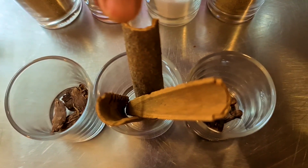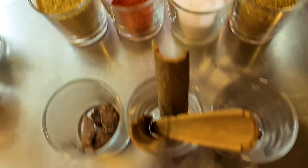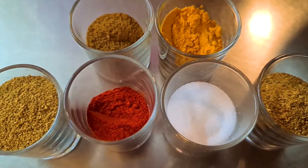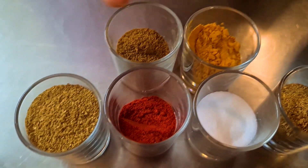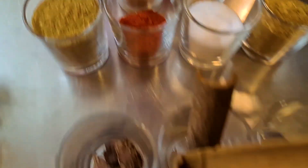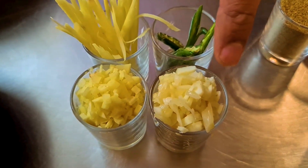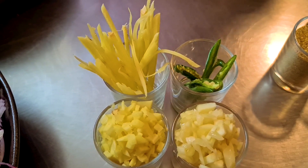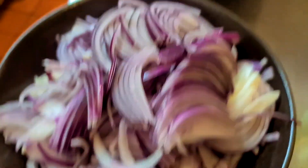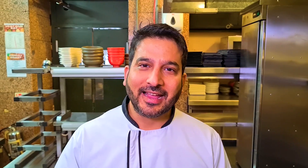I'm also going to be using cloves, cinnamon, and black cardamom. For my powder spices I have coriander powder, turmeric powder, cumin powder, garam masala, red chili powder, and salt. I have chopped ginger, garlic, some fresh julienned ginger, green chilies, sliced onions — loads of onions — and sliced tomatoes.